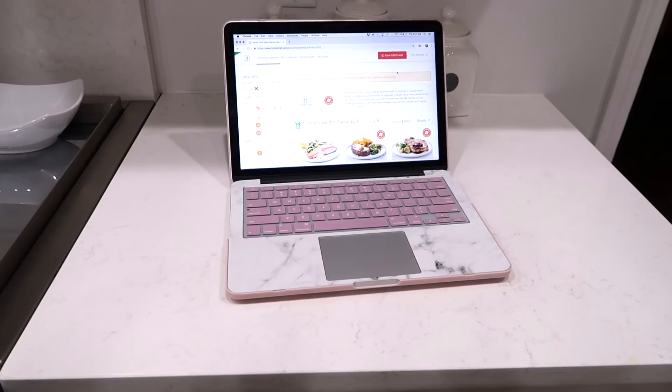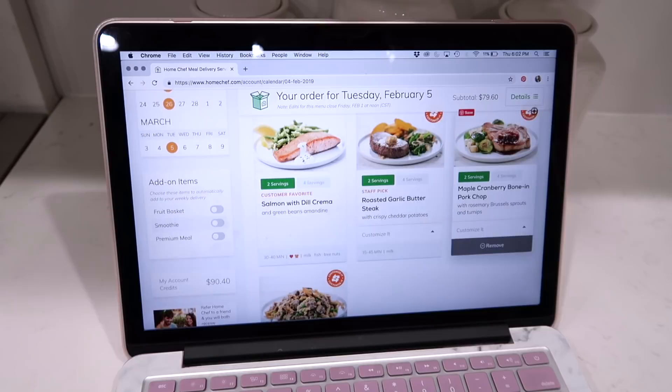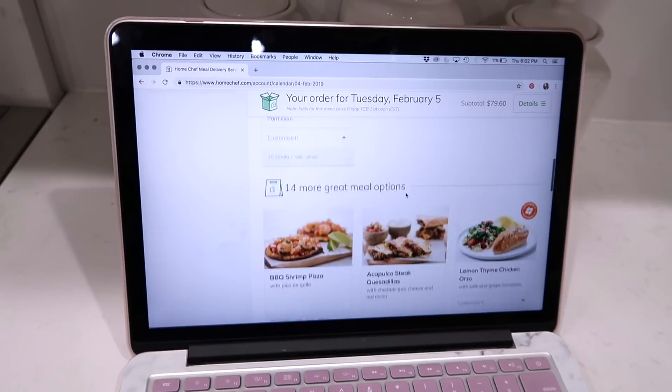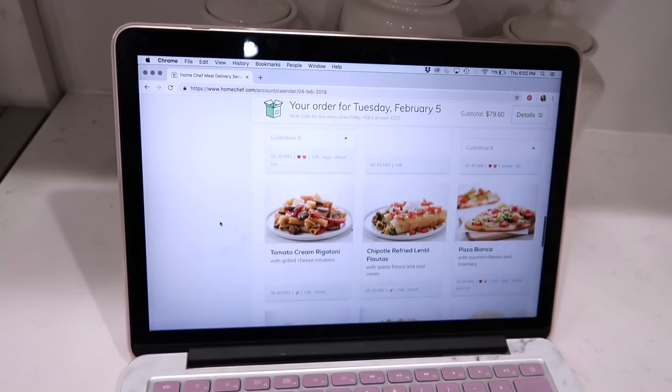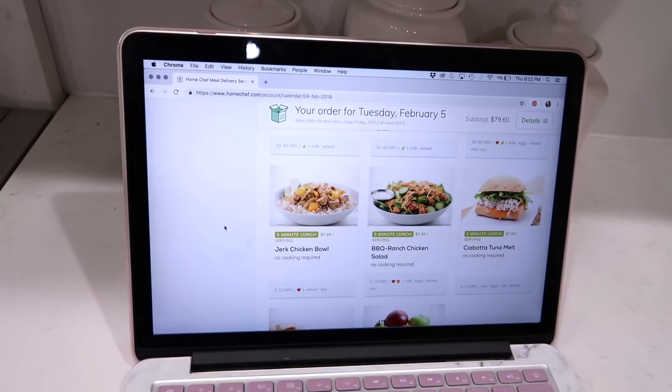I am actually getting ready to place next week's order and I wanted to show you guys kind of how it works and the options. So basically it gives you like your four options here, and then if there's something that you don't like, you have like 14 other things that you can choose from and swap it out. They have so many delicious options — like look at these buffalo chicken lettuce wraps, definitely ordering those. It really doesn't matter if you're a picky eater or if you're trying to eat healthy, they have options for everyone.